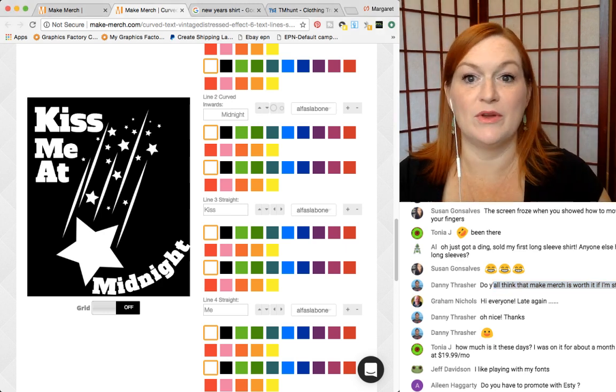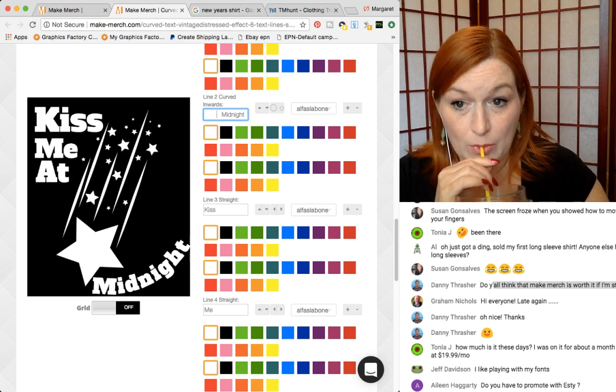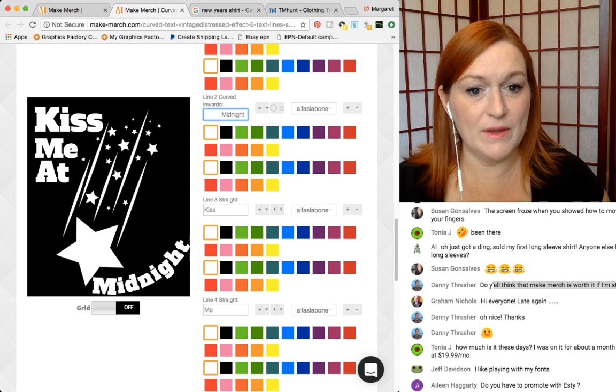Eileen, I have not done any promoting with my Etsy store. You definitely can there and it can help, but I haven't done that yet.